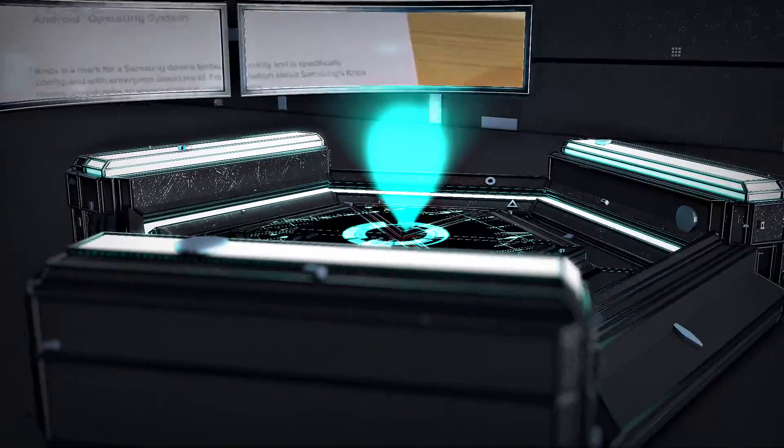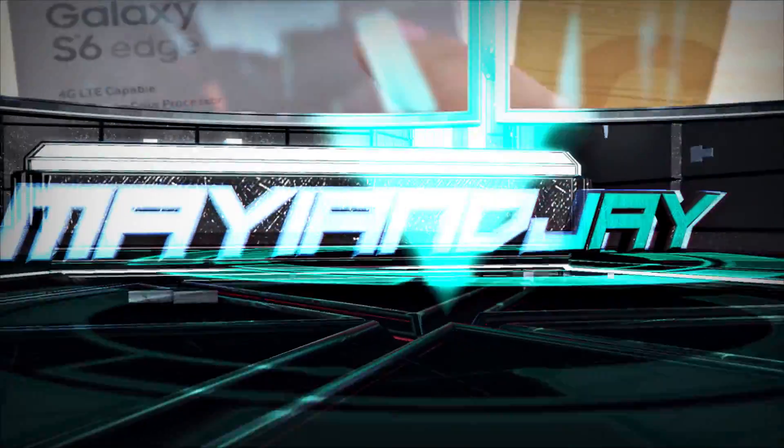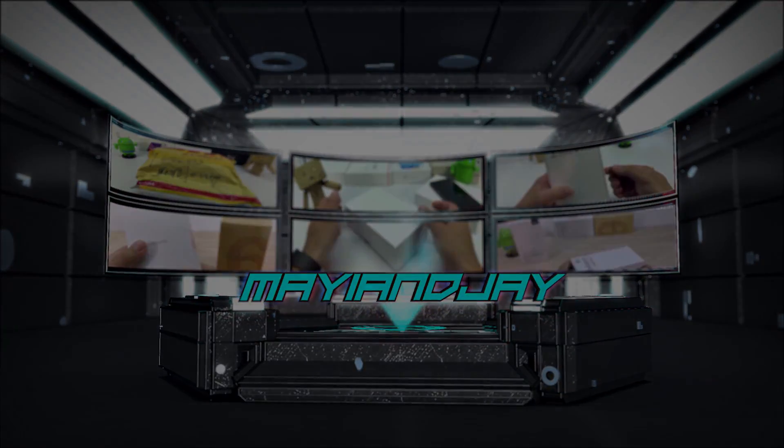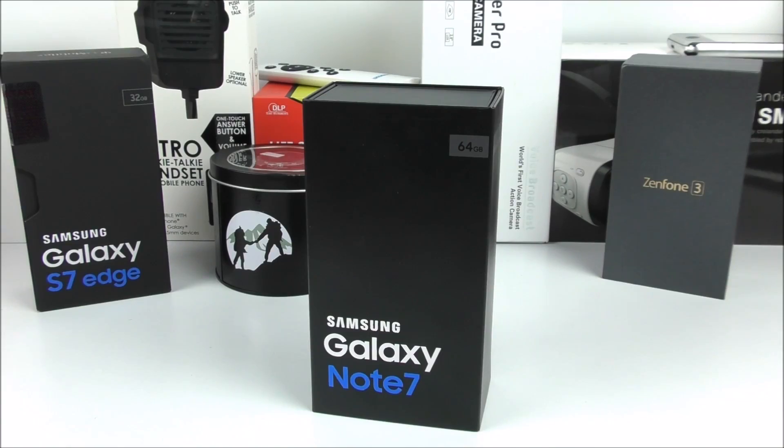What is going on everybody? Jay here from ModGNJ. Today we got the unboxing, the Antutu benchmark test, the fingerprint scanner test, and also the overview of the Samsung Galaxy Note 7 from T-Mobile.